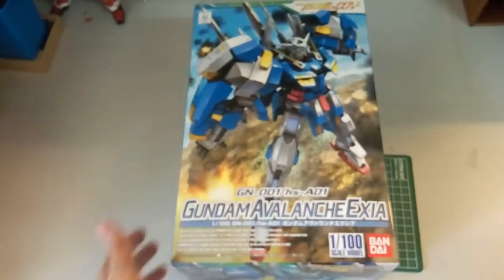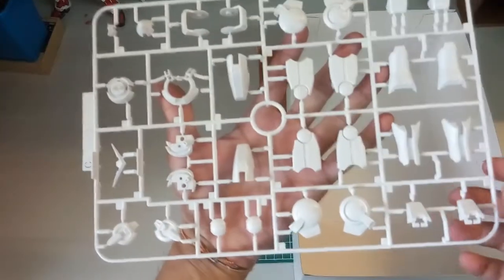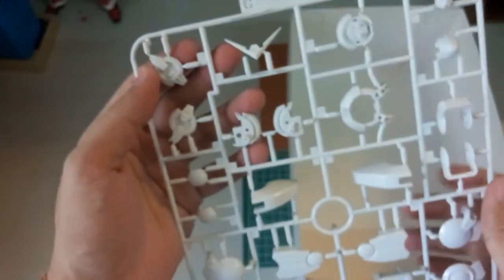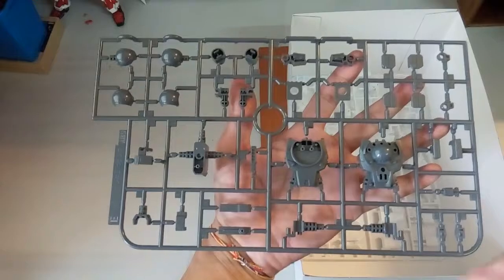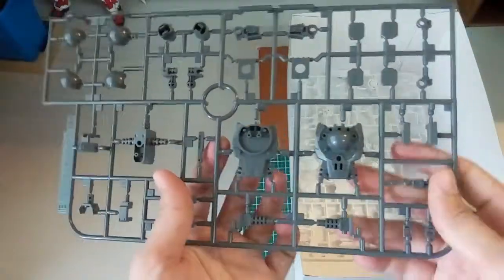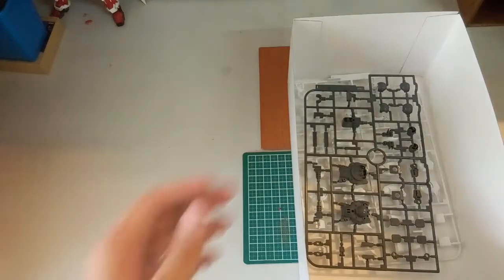Now let's take a quick look at the parts. The first runner is the white colour parts. You can see the V-fin here, the head — it's a bit sad. I think you'll need to put a sticker on the eye area and then a transparent piece goes over it. This part might be the legs or hands. Next we have the grey piece, which should be sort of like the inner frame, though non-grade doesn't actually have an inner frame — it's just a larger version of the high grade. This is definitely the body part.